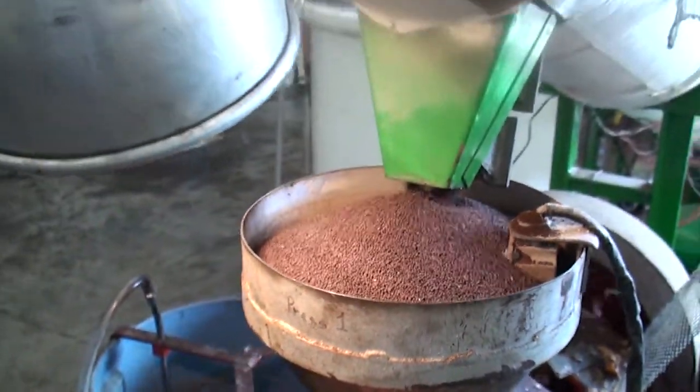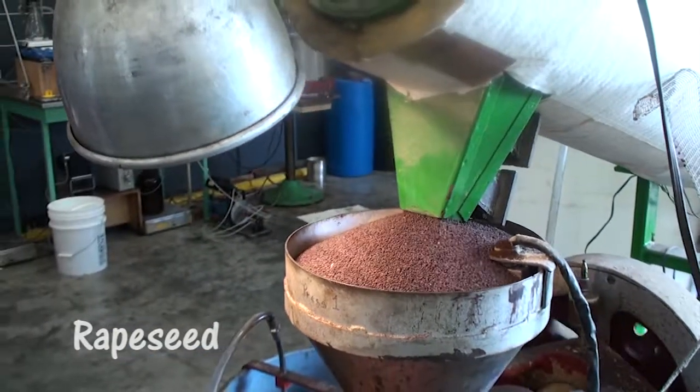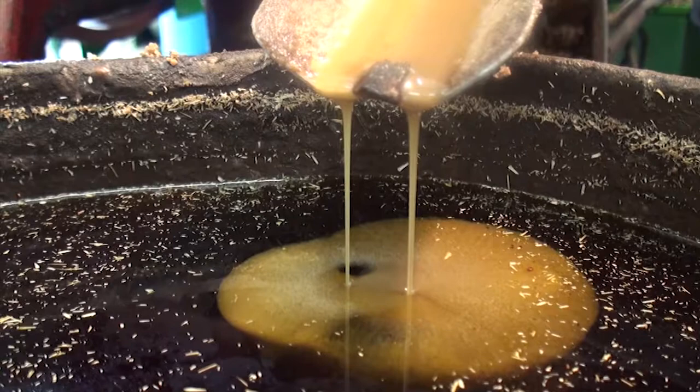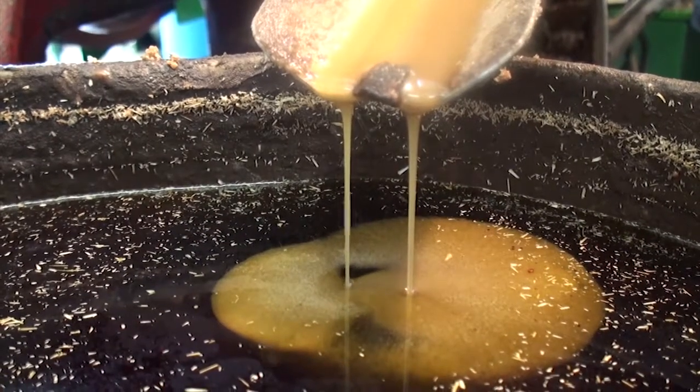This is how we get our feedstock. We take seed from the U of I farm and we get it from local growers. It's a great little press. It'll do about 100 pounds of seed an hour. Out of that 100 pounds, depending on the oil content of the seed, you get possibly four to five gallons of oil out.